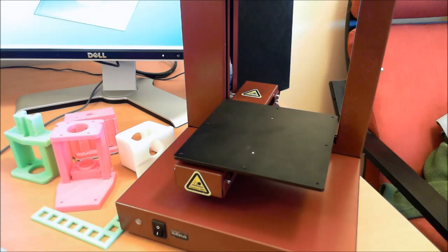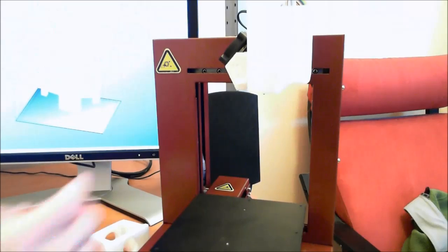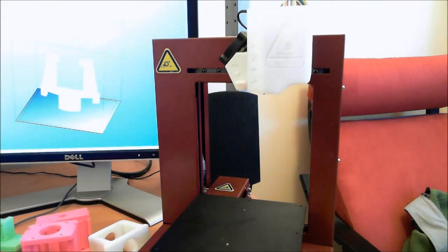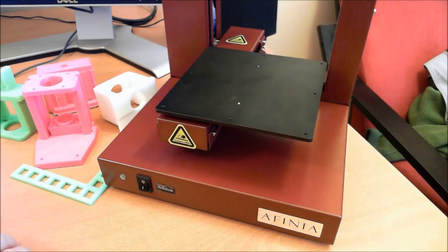Affinia didn't just simply import an UP printer. Supposedly they made a number of changes, like electrical grounding and the extruder mount. They really went more towards polishing this for the US market. They're aiming it at more turnkey users — people who aren't as interested in all the intricacies of 3D printing, but rather who just want to print objects.